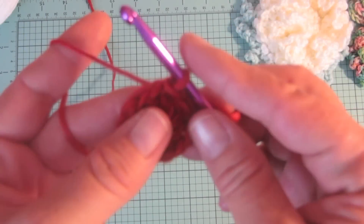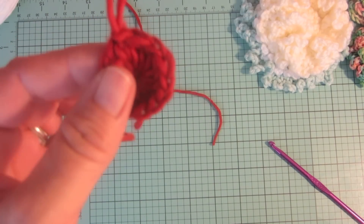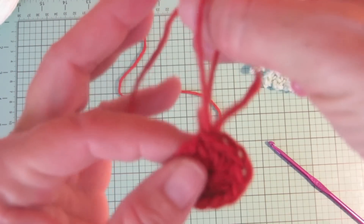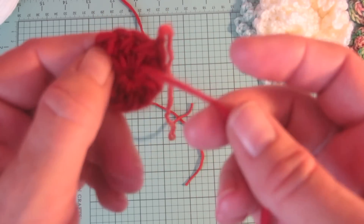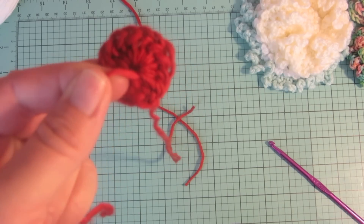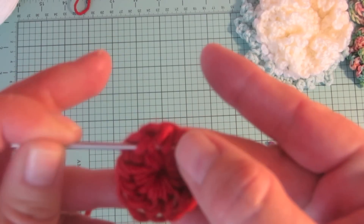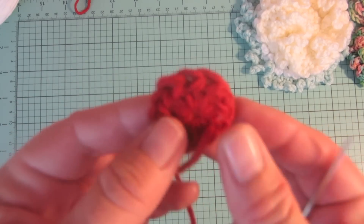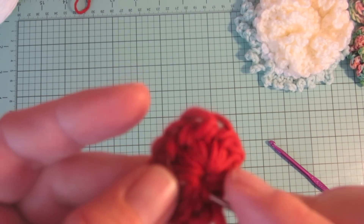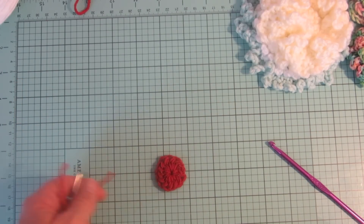Then you can keep working into that same stitch. To fasten off, pull the loop that was on your hook out and make it nice and big, cut your working yarn, take that tail from the working yarn and pull it through the loop to make it nice and tight and secure. I was working the beginning tail underneath my stitches, so I do not need to do anything with that — it is secure and I can just cut it off. But the other tail needs to be woven in, so I thread a needle and weave the tail in beneath the stitches on the back of my project. I generally weave through about eight to ten stitches, and that holds the tail in place so it will not come undone.